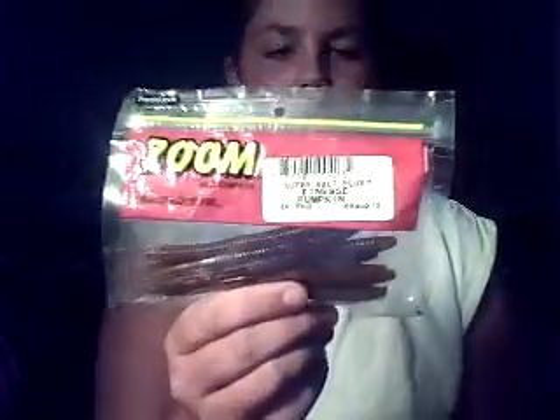And then we have Super Salt Plus finesse worms in the pumpkin color. They look like 5 or 6 inches, I'm not too sure. But these work good for the smaller bass. They have a real soft body and they look real.